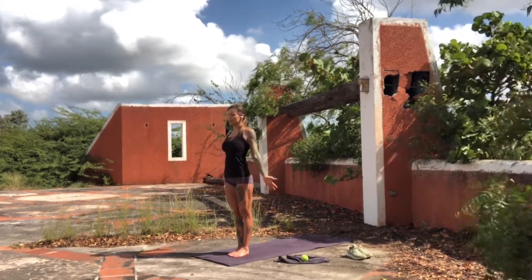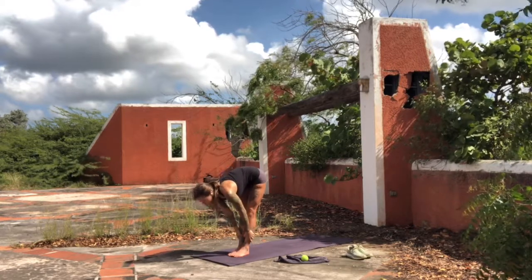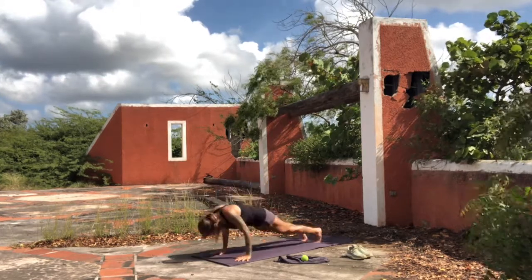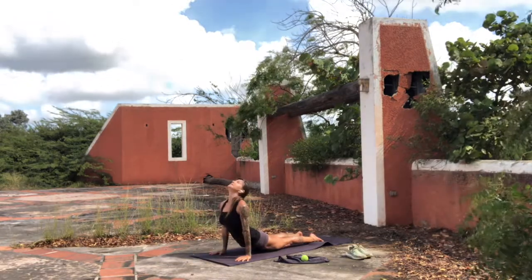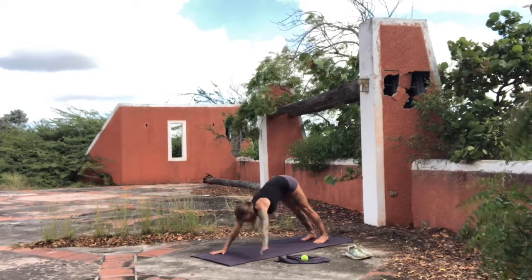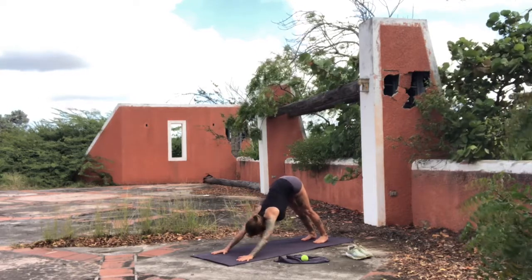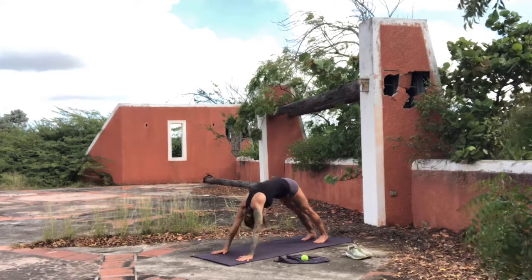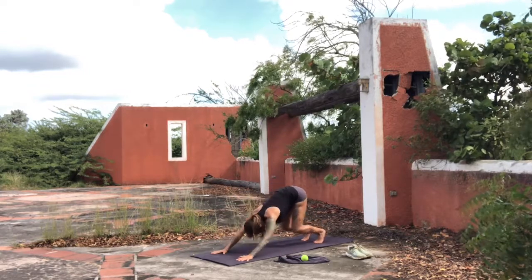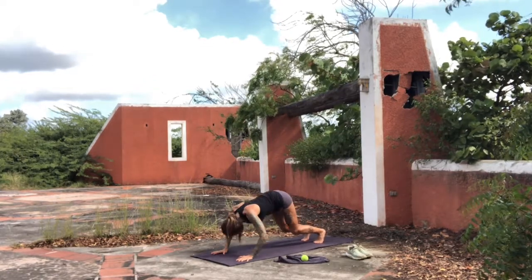Exhale, release the hands down by the sides. Inhale, Surya Namaskar A — the arms come up, look up. Exhale, fold. If you don't have a full fold, just grab the shin bones and lift the chest as you inhale. Then exhale — if you need to bend the knees for short hamstrings, bend the knees — take yourself back to push-up. Inhale, upward facing dog. Exhale, roll over the toes, downward facing dog. Stay here and begin to bring some movement to the body. You can start to do a little bit of waves with the spine — first the upper body, then begin to include the lower body. Take any movements that feel good for you in this first downward facing dog. If you go in one direction with the waves, reverse it.